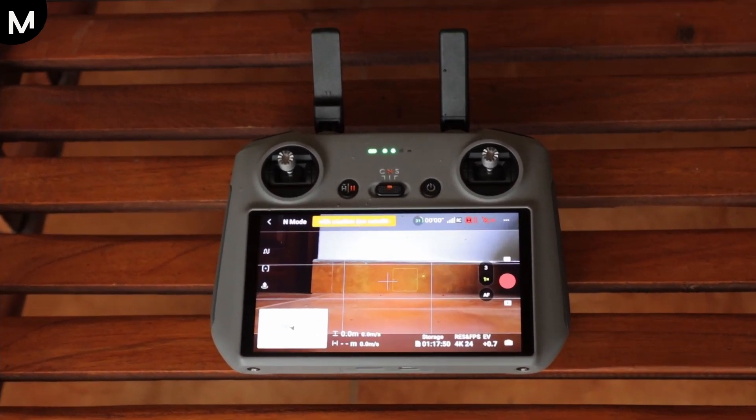Calibrating the compass of your DJI drone ensures accurate navigation and prevents it from drifting or losing its orientation during flight. It helps maintain stability and reliable performance, especially in new or unfamiliar environments.